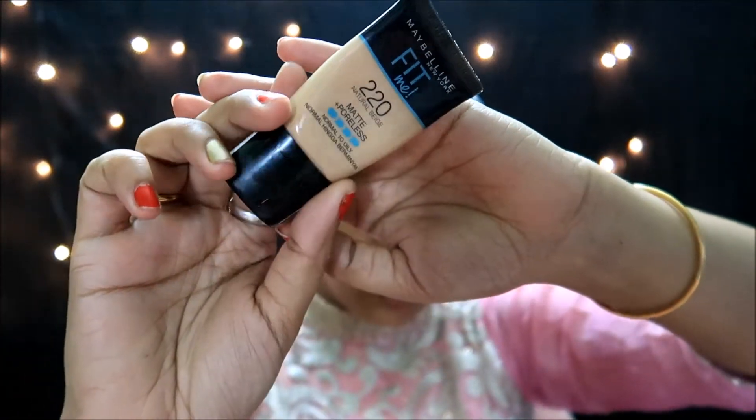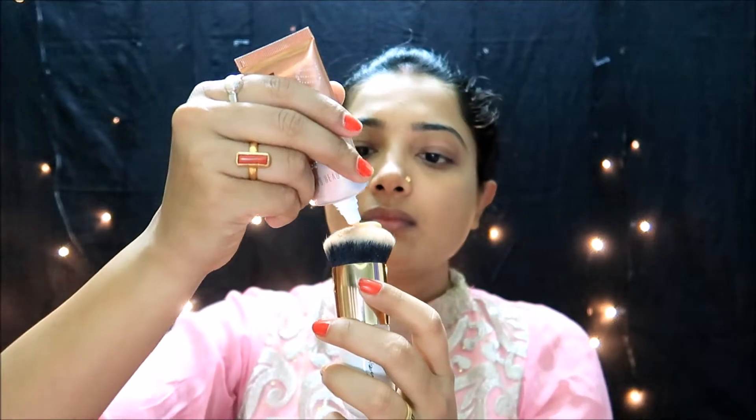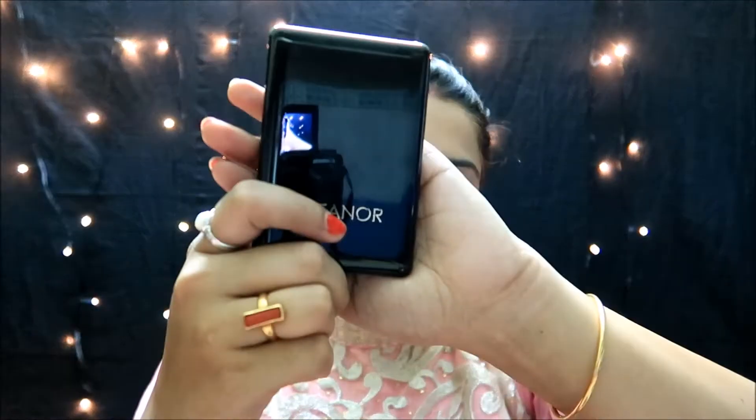I am using a primer to prep the skin. Then I have a tube foundation — I apply this for a great glow and dewy finish. I also add a little liquid highlighter for an inner glow look, and then set with a compact dry foundation.